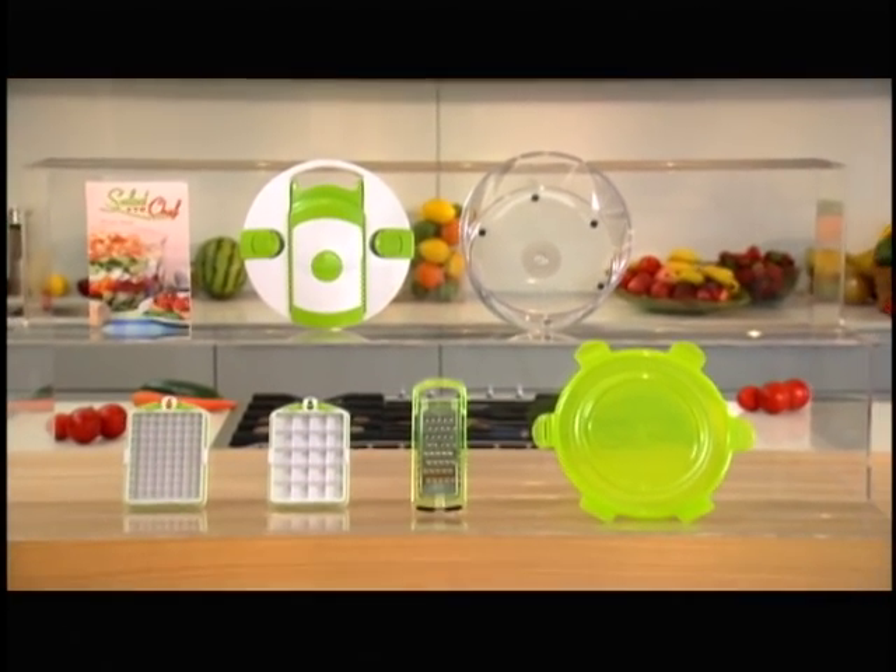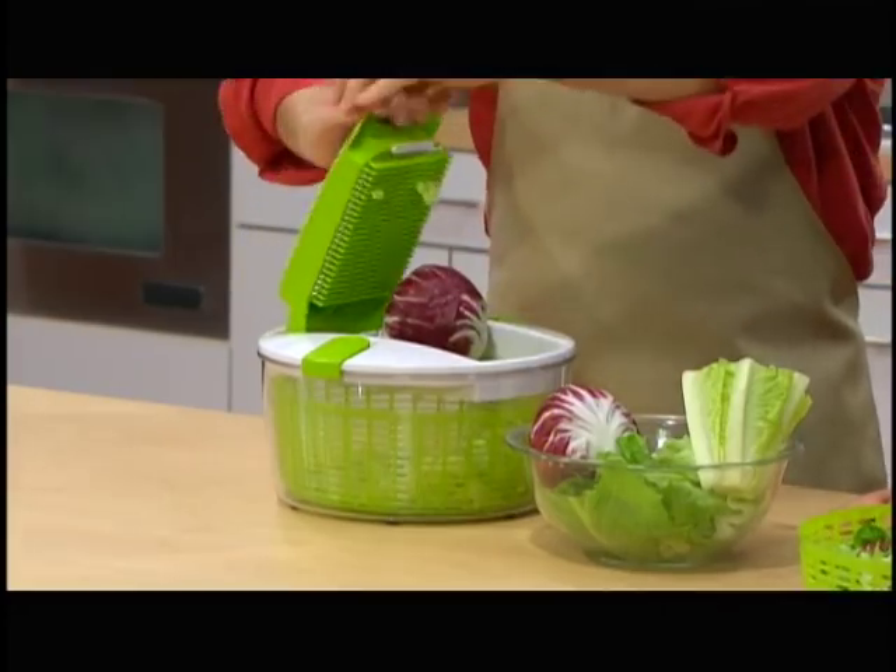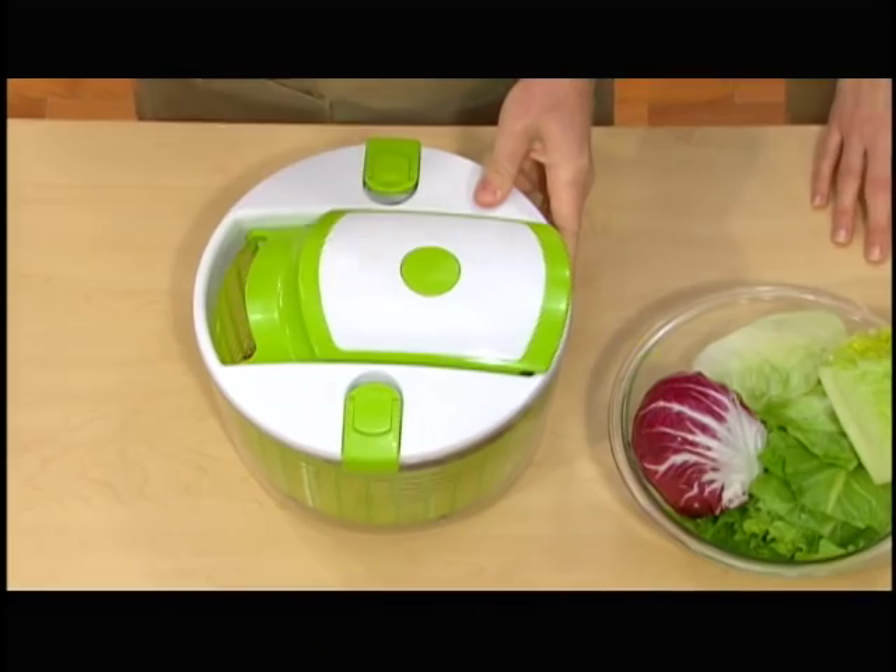Introducing the revolutionary Salad Chef from Genius. Mixed salad in three seconds — don't believe it? Watch this. Romaine. One. Iceberg. Two. Radicchio, the whole head. Three. All right there in the basket.